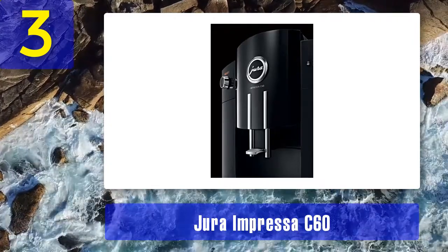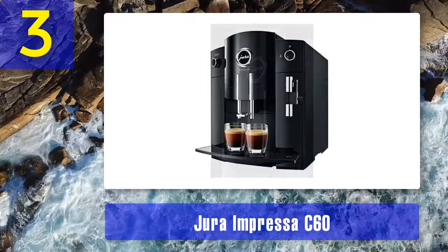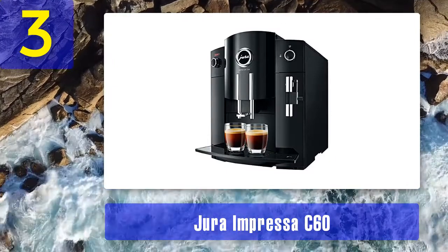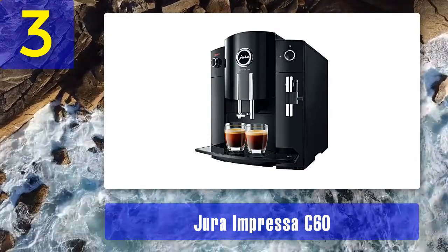Its stainless steel thermoblock heating unit offers two brewing temperatures, and Jura's Fine Foam technology creates micro bubbles in steamed milk for a luxurious cappuccino or latte.